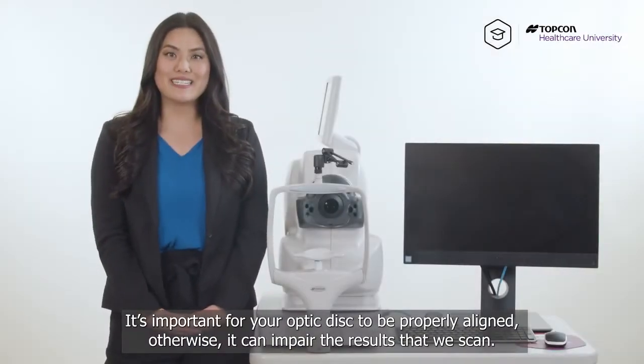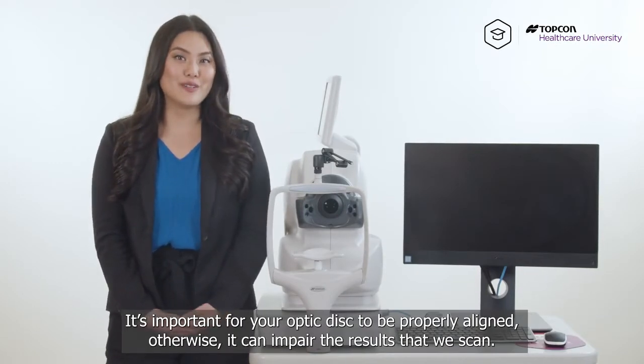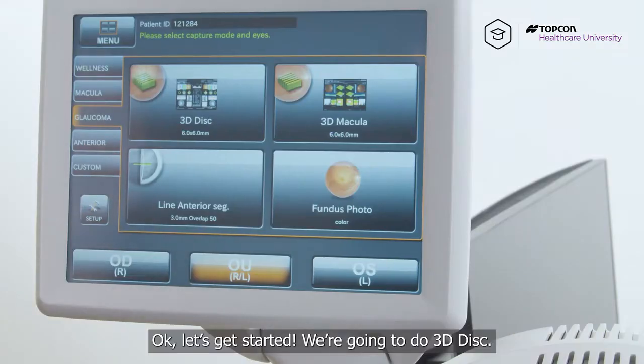It's important for your optic disc to be properly aligned, otherwise it can impair the results of your scan. So let's get started.